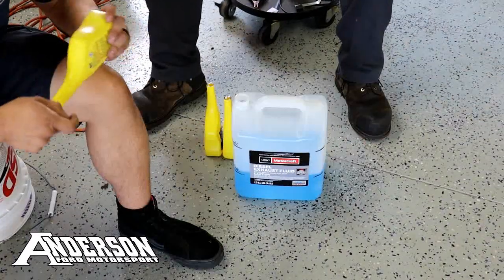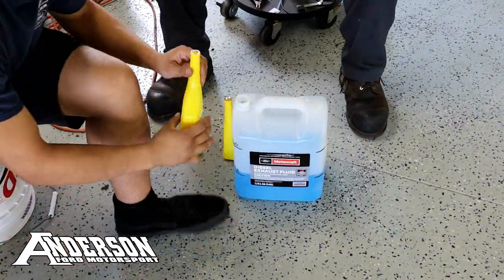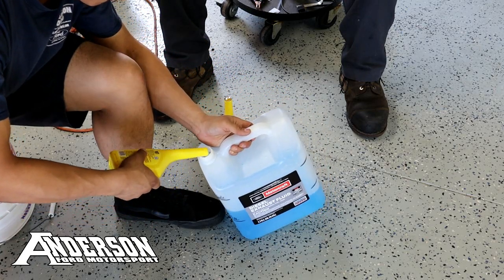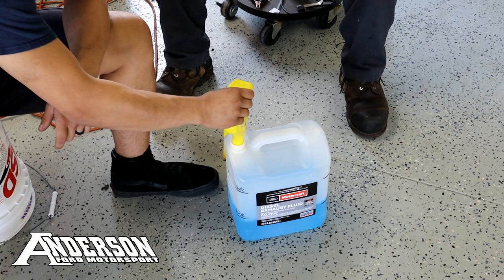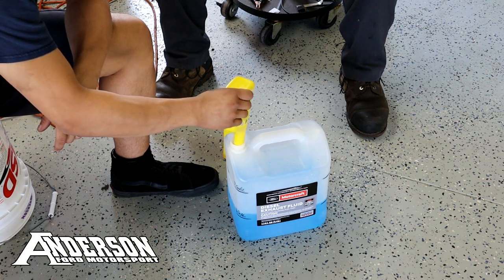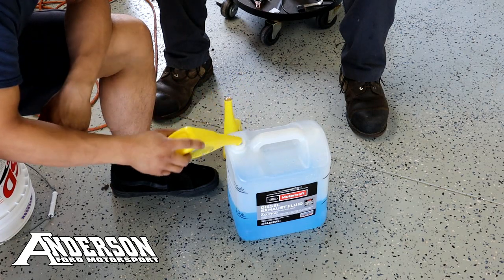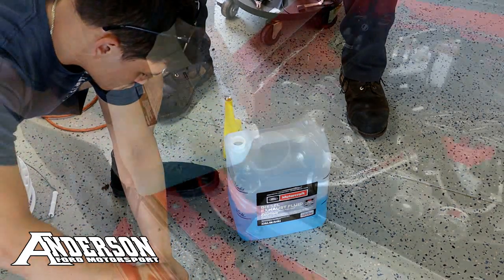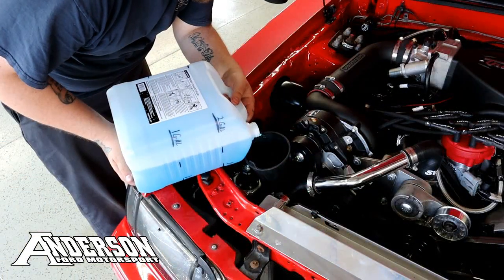All we're doing is taking some generic windshield washer fluid — no additives, just your basic blue stuff — and we've got one gallon of that in our jug. We're adding three bottles of Heat antifreeze gas tank mixture into that, slosh that around, and that will be close to our 50/50 water-methanol mixture. 'Is this how you do meth?' [laughter]